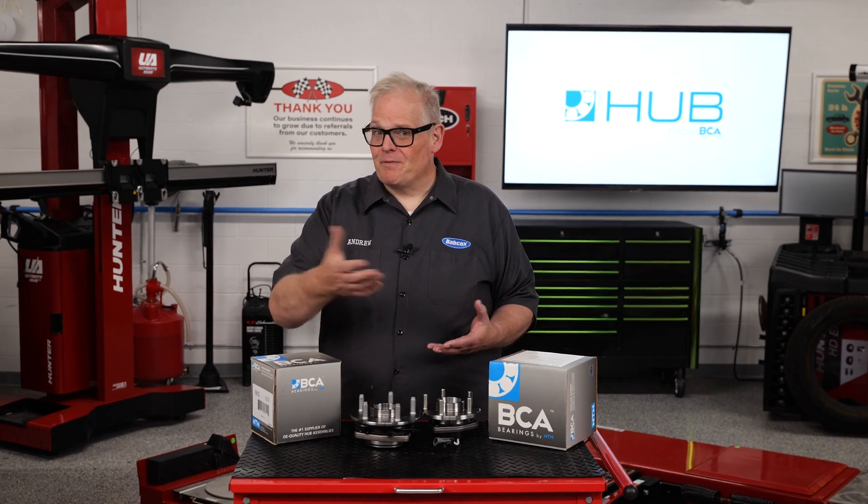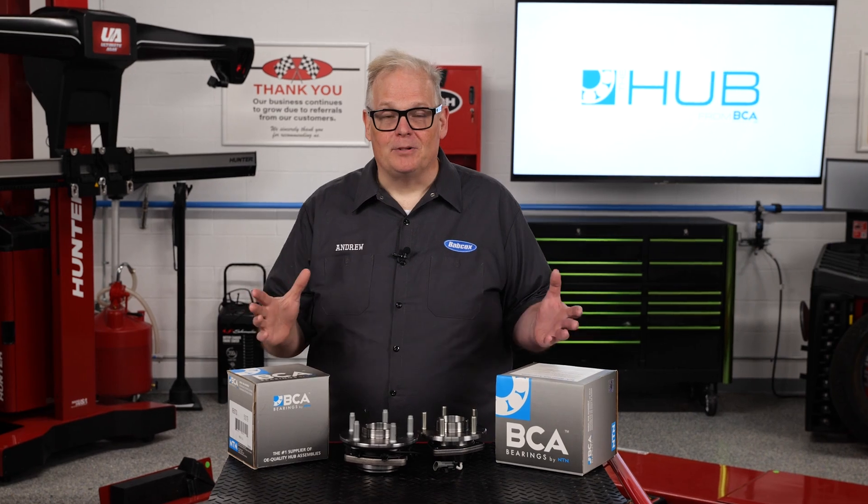What if we went with a lower-quality hub unit for the job? The price of the job might have been less, and profitability might have gone up. But the cost to the shop for a comeback and a possible loss of customer was unacceptable. I'm Andrew Markell. Thank you very much.